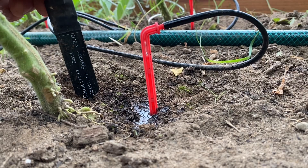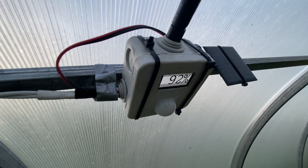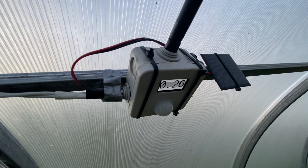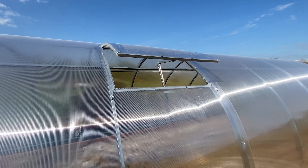The greenhouse can measure soil moisture, air temperature, air humidity, and water temperature. It can detect movement and display information on the screen. It irrigates the plants autonomously and opens the ventilation window if necessary.